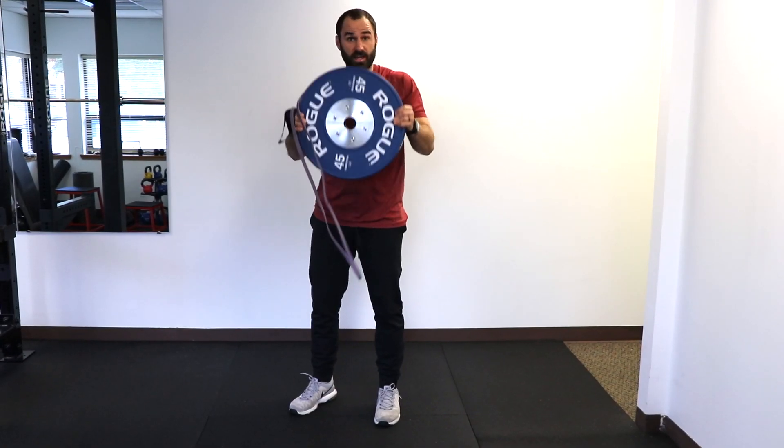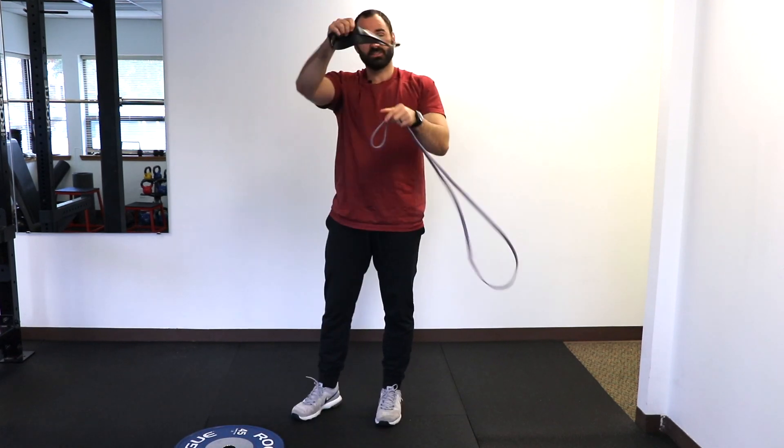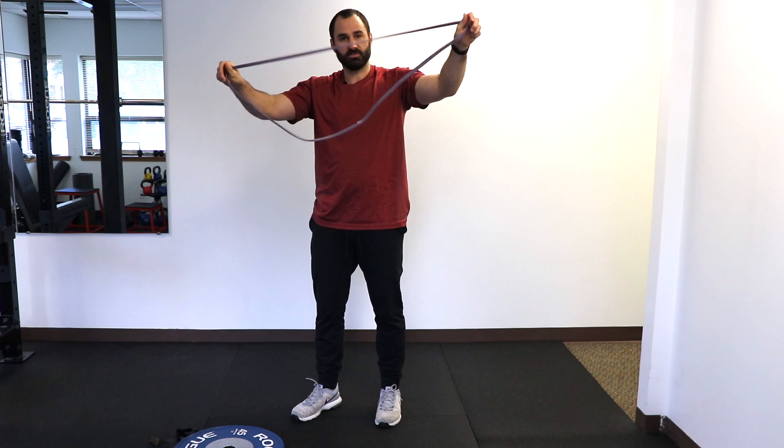For this video today, you're going to need three things: a heavy weight, a 12-inch resistance PT band, and a longer, mild resistance PT band.